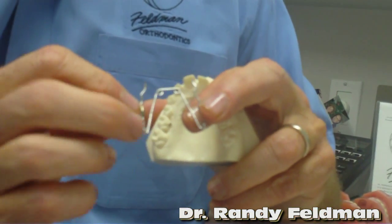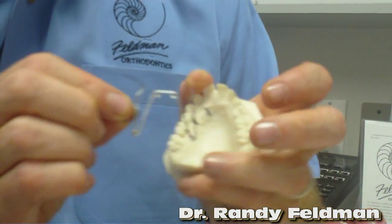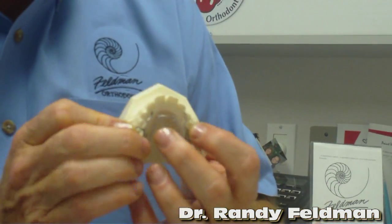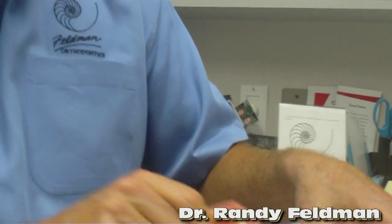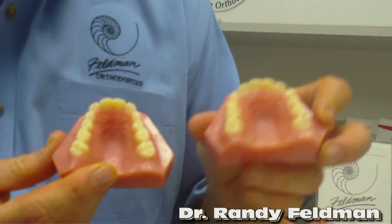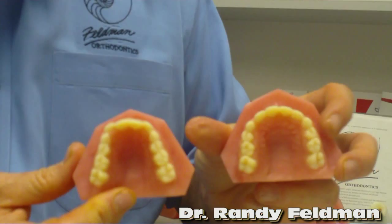Quad means four — one, two, three, four — and every one of those little circles is called a helix. What we do is we expand it, compress it, glue it in. It doesn't hurt the child, it doesn't look funny, they don't talk funny, there's no key, it doesn't have to get the parents involved. It slowly and gently widens or expands the upper jaw. You can see the before and after — the child has expanded tremendously and the upper front teeth have lined up.